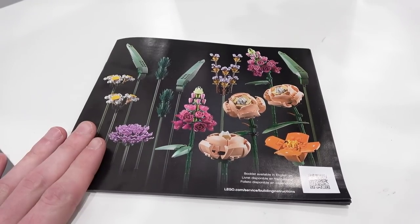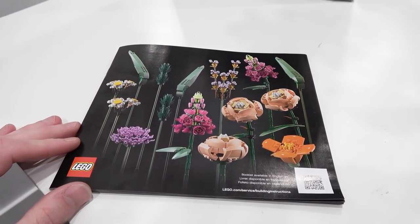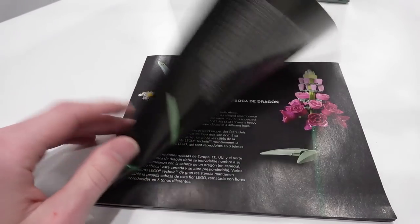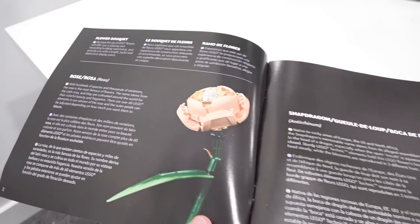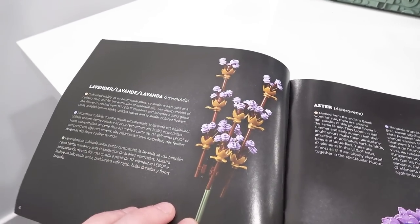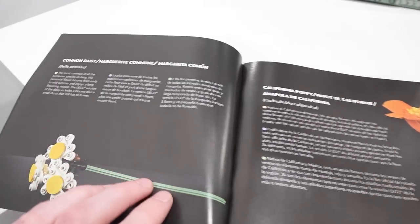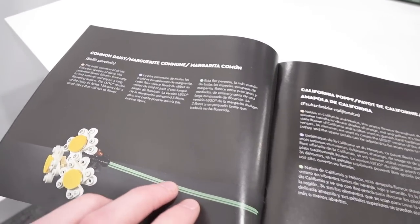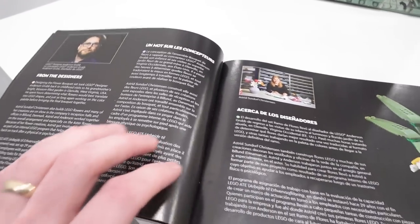This is the instruction manual for the Flower Bouquet. It neatly displays all 15 pieces you build on the front cover, and then gives you a little bit of background on each flower. So you have the rose, the snapdragon, lavender, aster, common daisy, California poppy, and then you can also meet the designer.